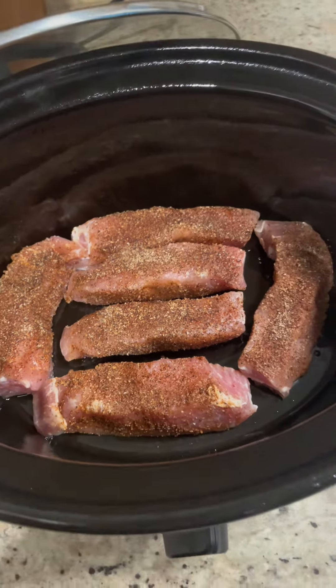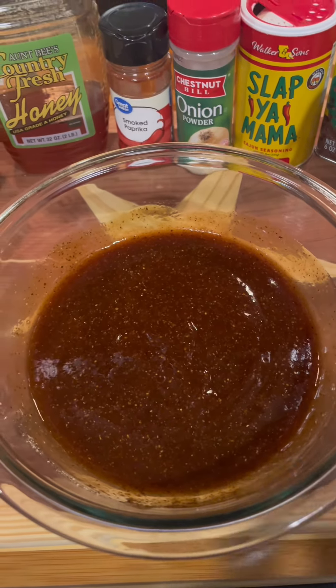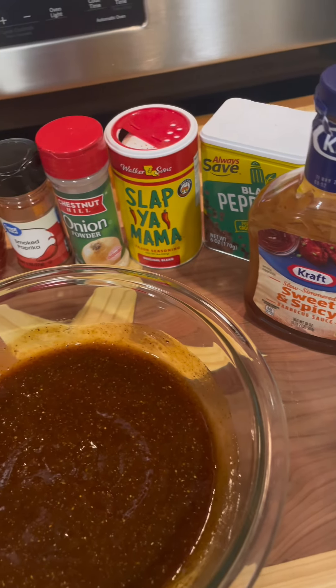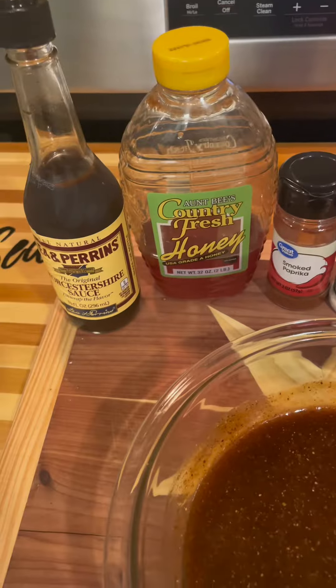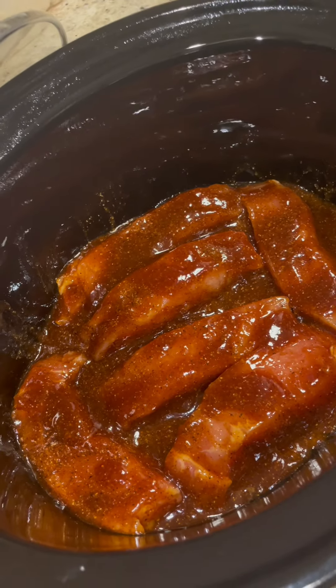Now the sauce to make them all sticky. I didn't make this sauce from scratch but I did tweak it. I took a bottle of Kraft Sweet and Spicy BBQ sauce and added some black pepper, Slap Ya Mama, onion powder, smoked paprika, honey, and some Worcestershire sauce, and mixed it all up. That's what's gonna make these ribs sticky.